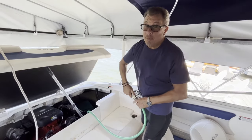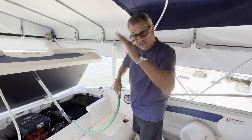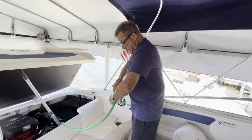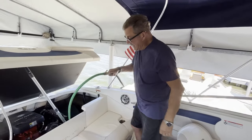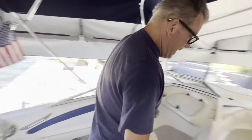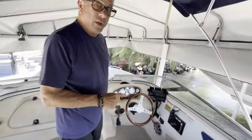Our engine is still down, by the way — we have not put the engine up on the stern of the boat. It's in the down position, the same way it was when we were out riding. This is all nice and tight. I'm not going to turn it on yet; I'm going to go to the engine first.